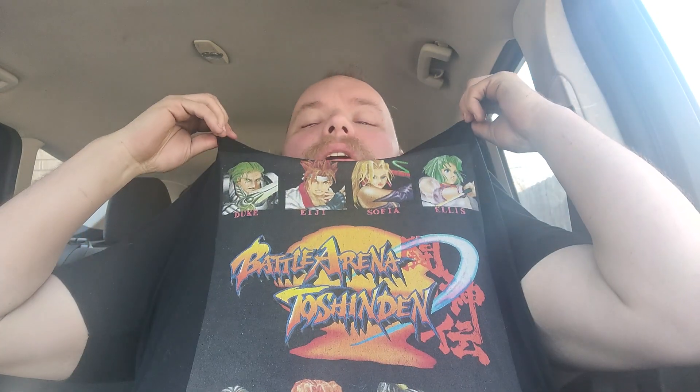I'm inside the truck today and I'm gonna review some stuff whilst wearing a cool shirt. It's a Battle Arena Toshinden shirt — a character select screen from the PS1 game. You've got Ellis, Sophia, Eiji, Duke, Fou, Kain, Mondo, and Rungo. Not all the characters though — there are two hidden characters and two boss characters. I love this game. I own the PlayStation version, the Game Boy version, and the Sega Saturn version.